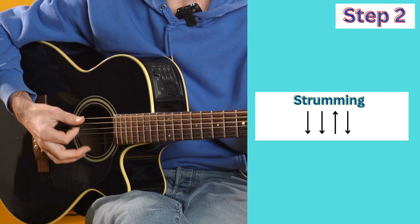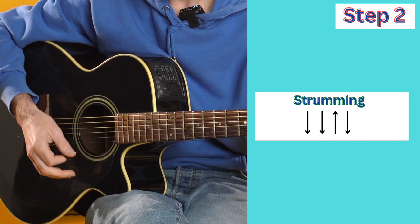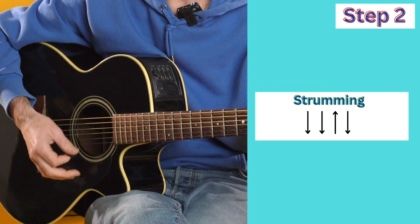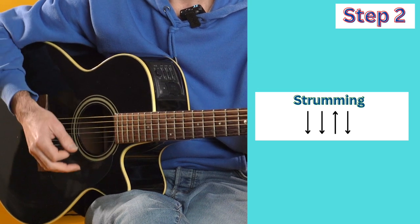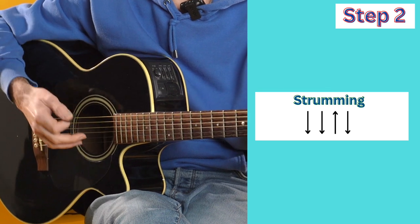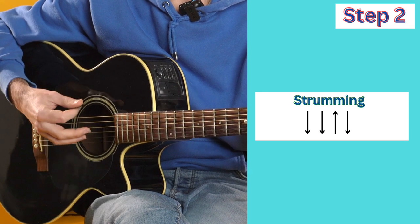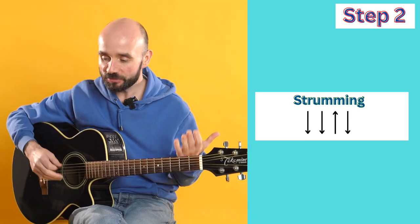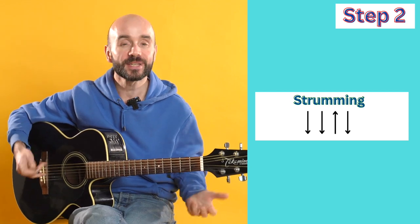Remember to start slow: down, down, up, down. Down, down, up, down. Once you feel you've got the rhythm, then just try speeding it up a little bit. Remember when we're learning guitar, we've got to do things more than once - we do them over and over, and that's how we get better.